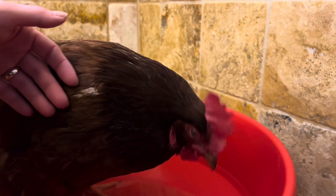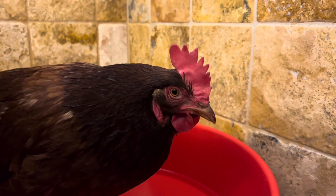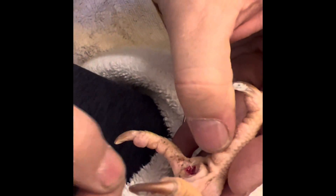After 20 minutes of soaking, her scab will be nice and easy to remove. This bumble was quite easy to remove because the infection was stuck to the scab. Usually there's a little kernel and you have to take your sterilized tool to fish out a few pieces, and sometimes you have to squeeze the kernel out.